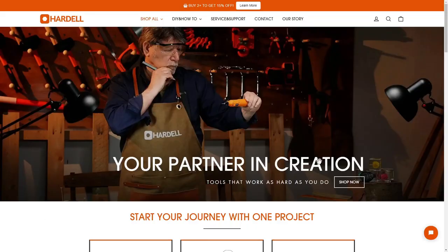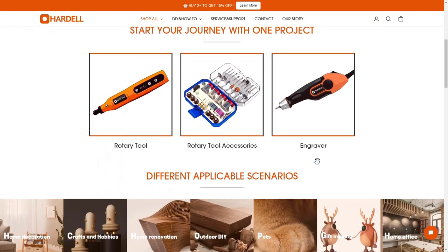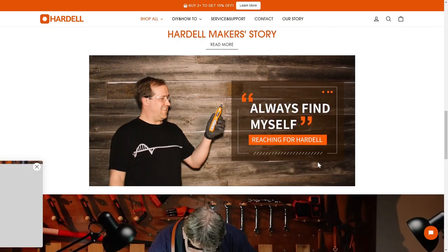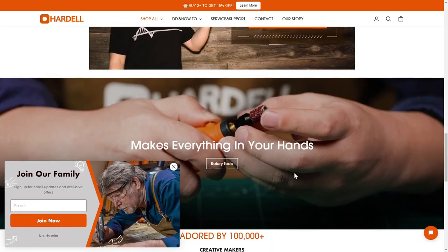Today's sponsor is Hardell. They're well known for making a lot of rotary tools and woodworking tools. I actually got one of their digital calipers right here — I did a review on it not too long ago and it's actually my favorite caliper now. I'll leave a link in the description to their website and a couple of their tools. They're primarily sold on Amazon if you want to check them out there as well. Overall, I think their tools have been fantastic — I definitely recommend them.